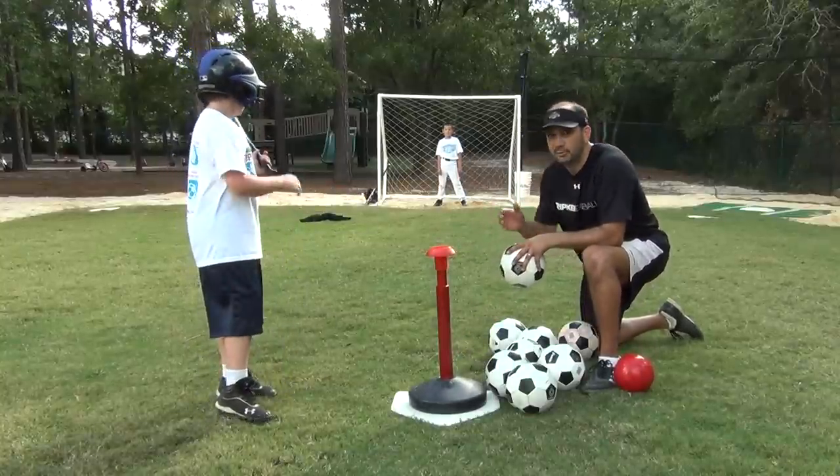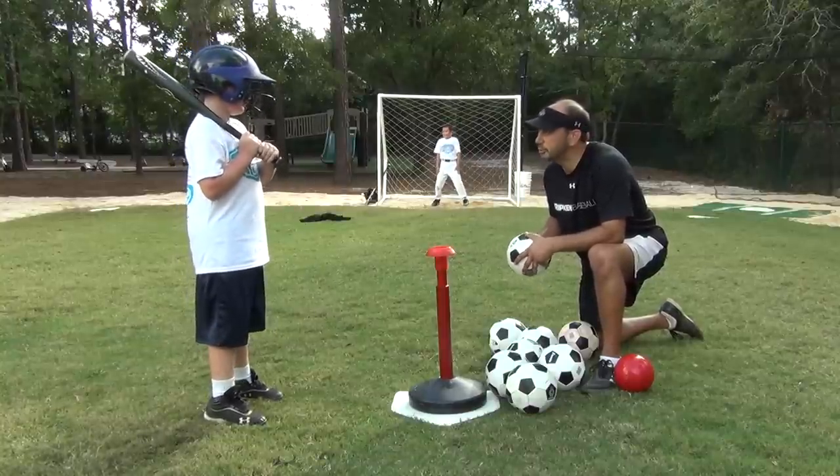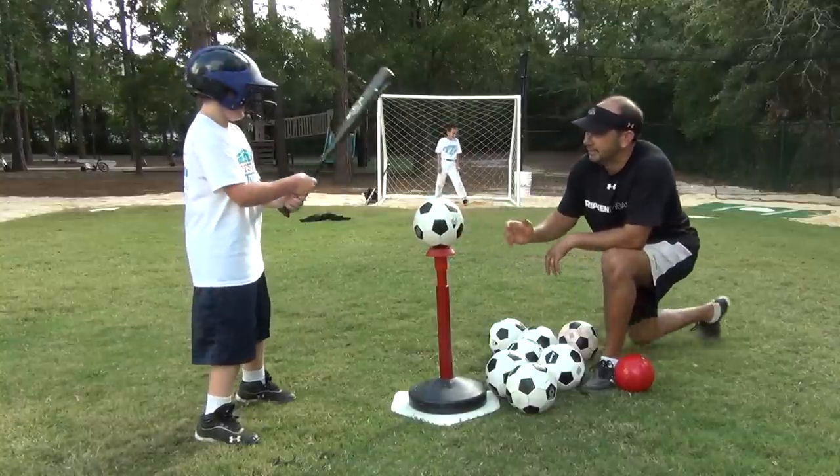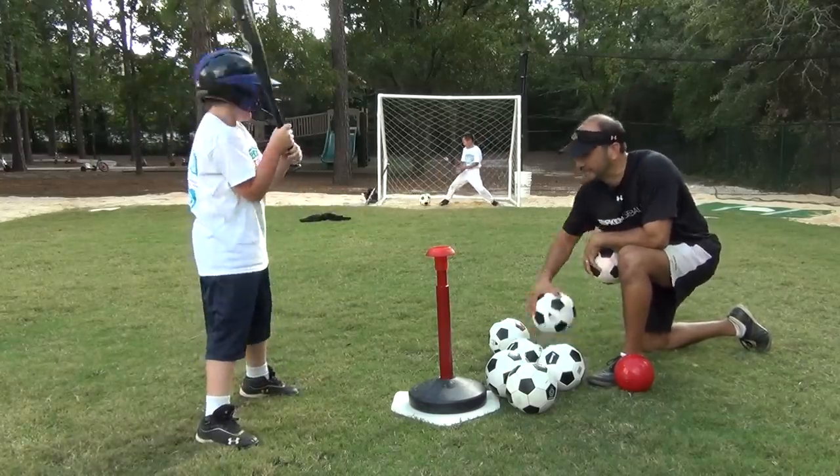We can have a goaltender and see if we can hit some line drives into the goal. Get to it and get through it. Line drive! He scores! I'm not going to stop these!